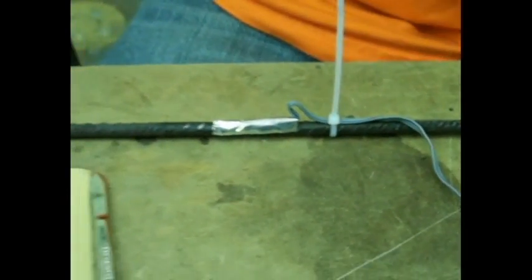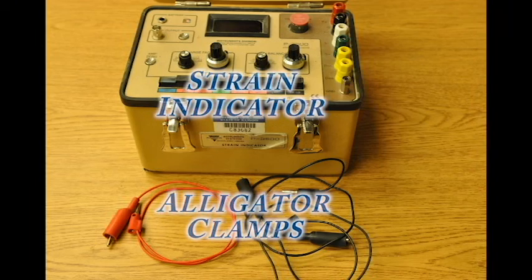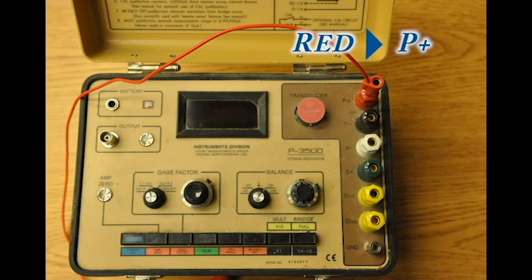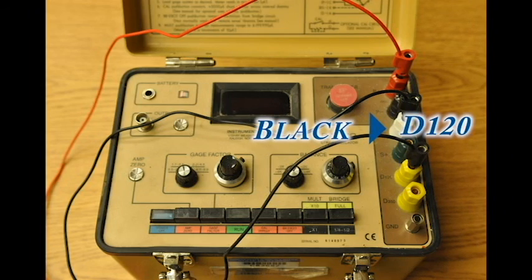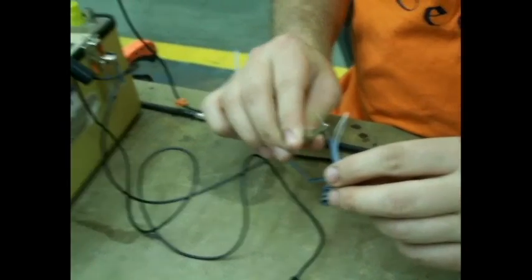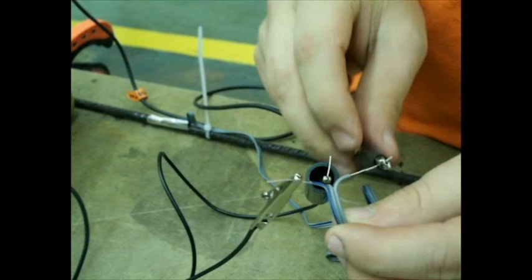That completes the strain gauge application process. In this procedure, the completed strain gauge is tested to make sure it works. A quarter bridge strain gauge is used in this video. The strain indicator shows diagrams of the setups required for different bridge lengths. For a quarter bridge strain gauge, plug the red alligator clamp into the red P-plus spot, plug a black alligator clamp into the white S-negative spot, and plug the second black alligator clamp into the yellow D120 spot. Connect the red alligator clamp to the shielded wire with a blue stripe, and connect the black alligator clamps to the other two shielded wires in any configuration. If the blue stripe shielded wire is not connected to the P-plus spot, the strain gauge will not work. Make sure none of the wires or alligator clamps are touching each other, or the strain gauge will not work.